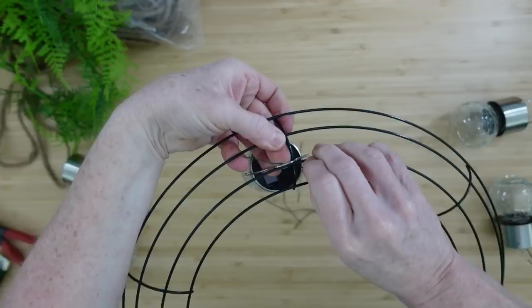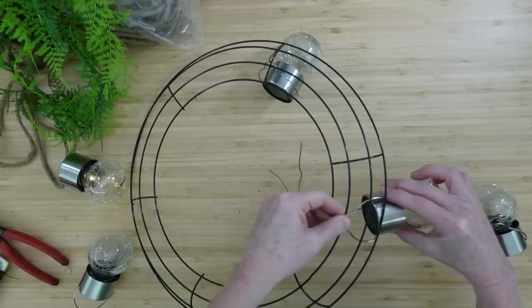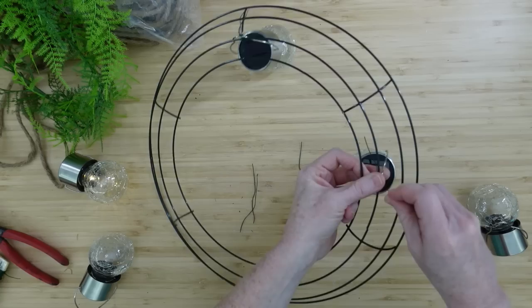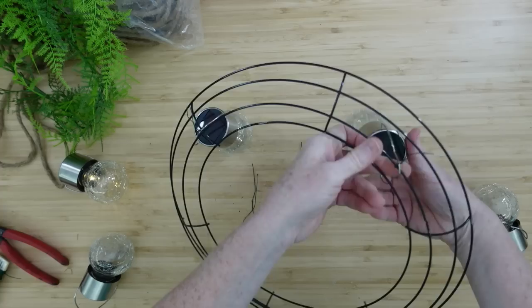I've chosen to put mine on the crossbar here, on the second from the inside. Using florist wire is going to make sure it doesn't slide back and forth and that everything is nice and secure, because if we put this outside on the porch we want it to hold up to the wind. You can still use an odd number — you can even do just three if you wanted to. It's totally up to you.